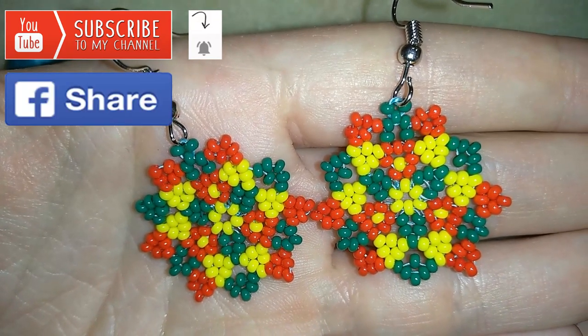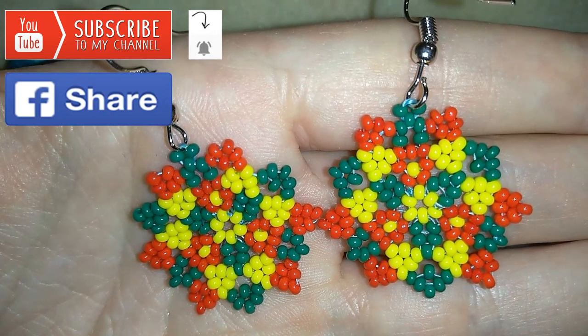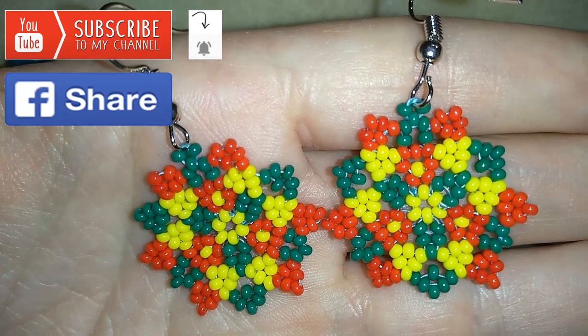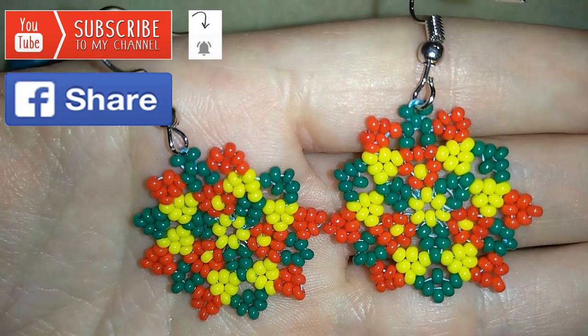And you could also like, share and comment, and you don't know how much you help me only with this action. And if you make beautiful jewelleries following my tutorials, please share them on my Facebook page that I've posted below this video. I will be so happy to see your creations.